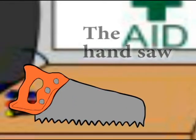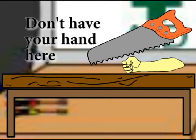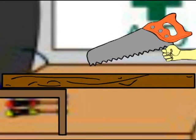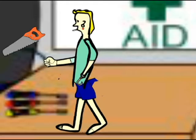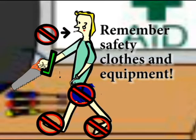The hand saw. When using the saw, remember to be dressed appropriately for the situation. This means protective shoes, long pants, and preferably long sleeves. When using the saw around the workshop, have it pointed down so as to avoid injury if you run into others.